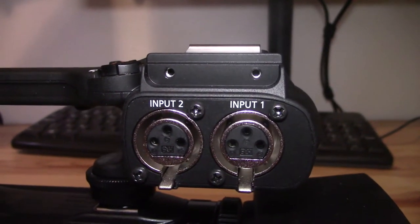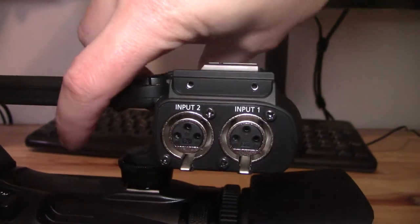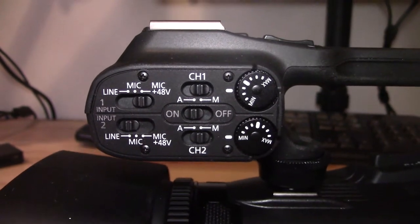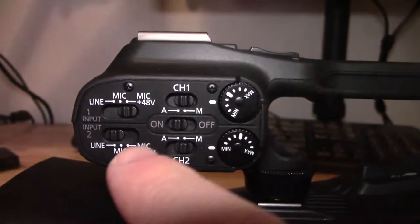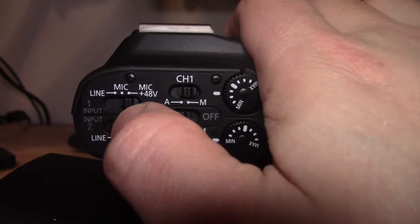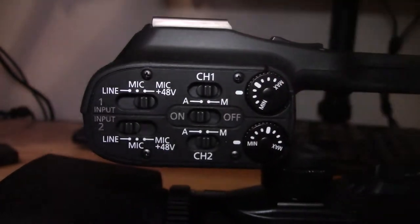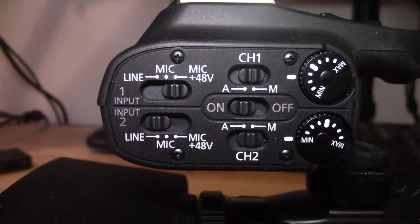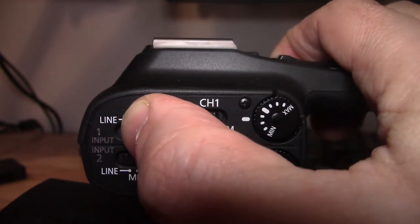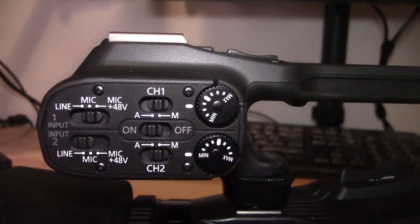I think it makes sense to connect them sequentially. So if you're only using one XLR input, I would put that into input 1. On the other side of the top handle, you've got your controls. There are two inputs, so we've got two sets of controls. The controls are: line — I'm not sure what line does exactly — mic, and mic plus 48 volts. If your mic requires phantom power, you clearly want to go to mic plus 48. If it's just regular XLR, you want to go to mic. If you know what line does as opposed to mic, let me know in the comment section.